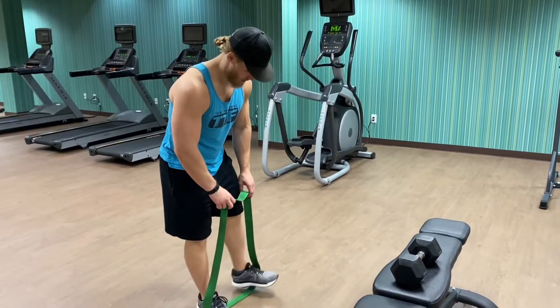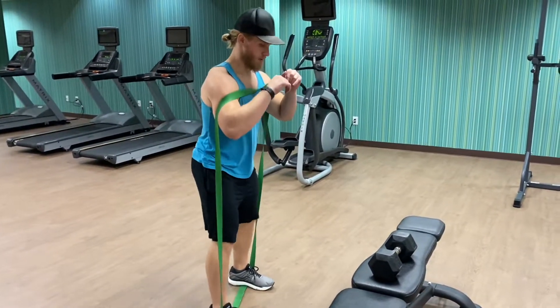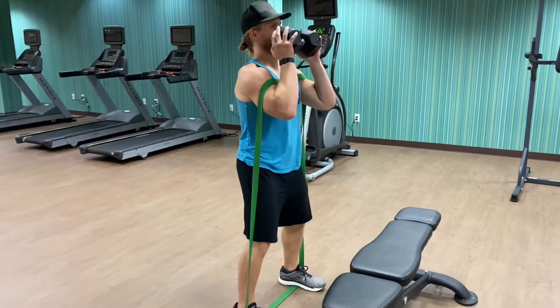Utilizing a thicker band set up in a bit of a wider stance. The wider stance, the more challenging it'll be at the top end range. Then you're gonna put it on top of your shoulders and grab your dumbbell so that you can do your goblet squat.